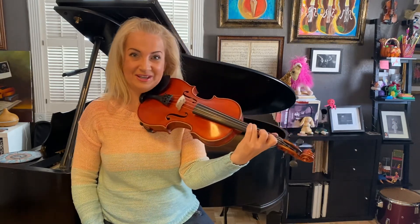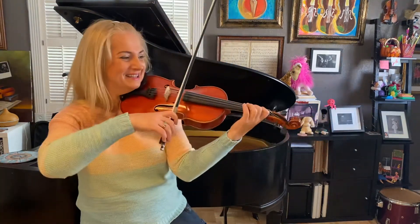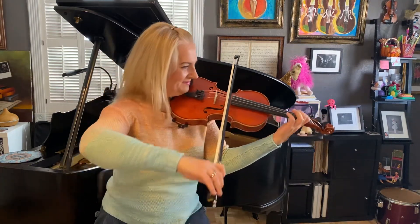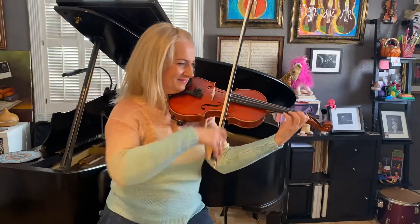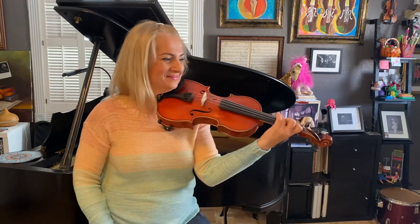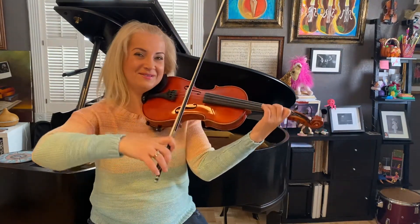Again, measures one through four: one and two and three and... Third time's a charm: one, two and...